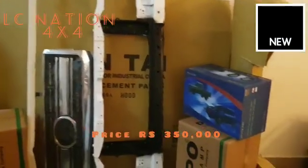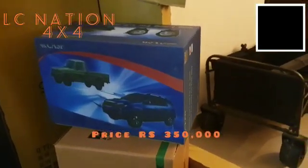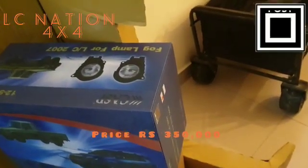It's a fog lamp, right and left. There are fog lamps with switching and wiring included.